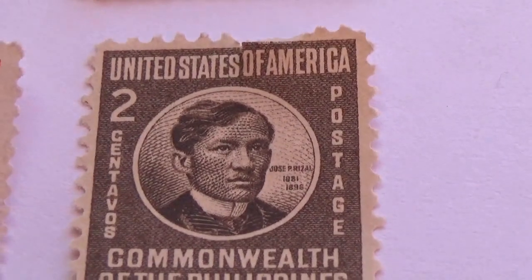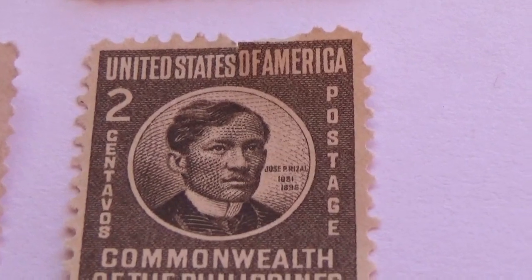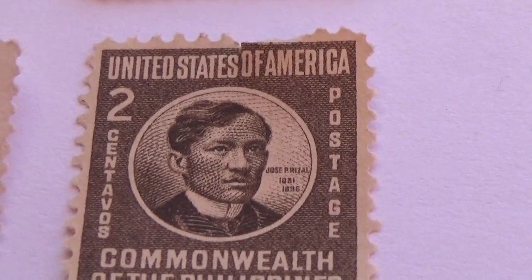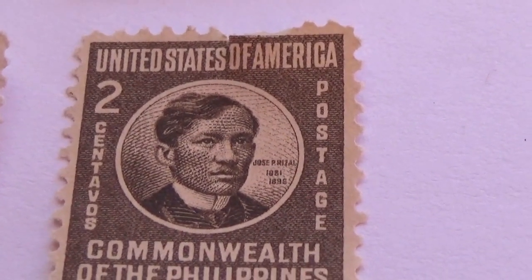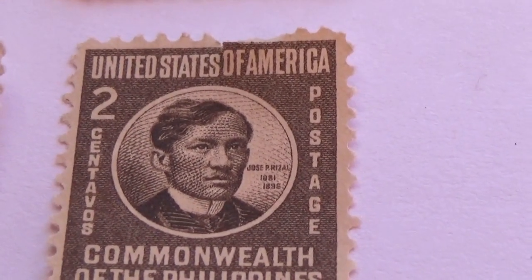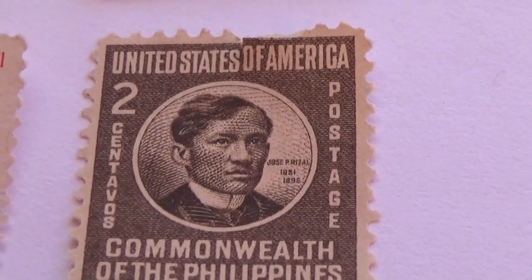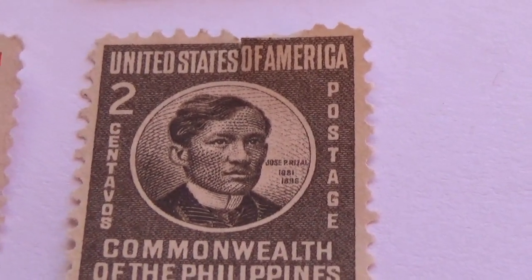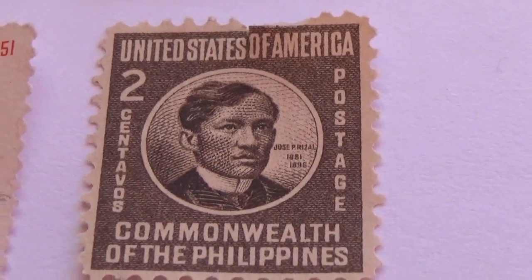It has 'the United States' and then it's like 'of America' went up a beat — so that's different, it went up a little bit on the line, so it's not straight across the whole line. I don't know if that makes a difference on the value of the stamp, but I would think it does because it's actually an error in the printing. So those of you who are stamp collectors, take notice of that — a little error on the postage stamp.